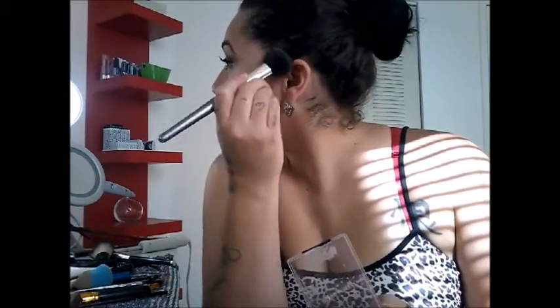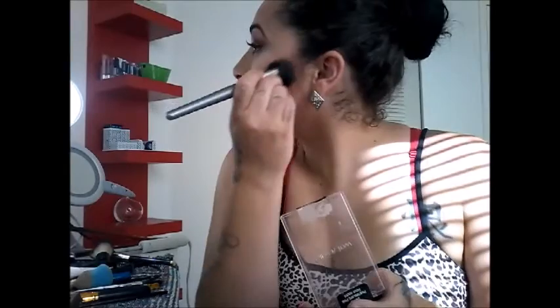I usually blend it upward. You see how dark it is? All you have to do is blend, blend, blend. I think I put too much. I do the same thing on the other side.